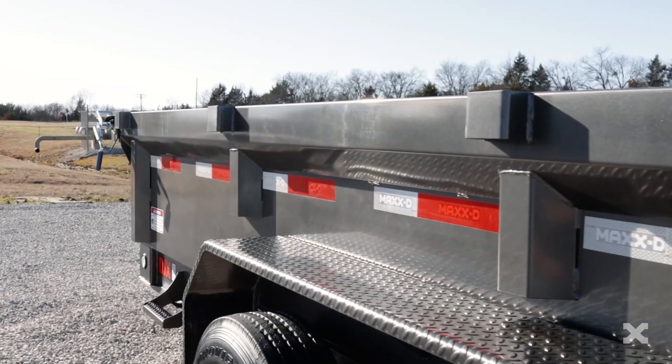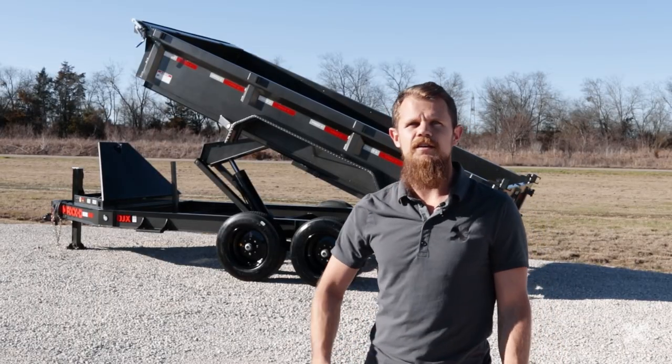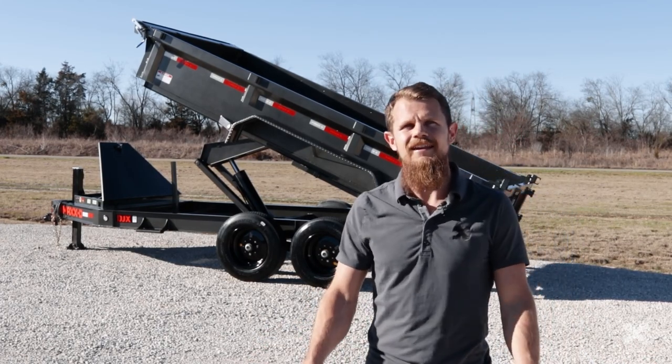The rear bumper has LED lights and houses 7 foot slide-in ramps for loading and hauling your equipment. The DJX is finished with our premium 6-step powder coat paint. If you need a trailer to haul dirt, sod, an excavator, construction materials, or even trash and debris, the DJX is ready to get it done.